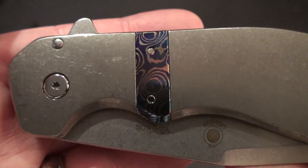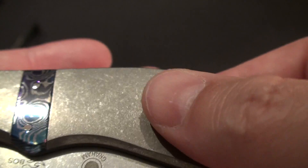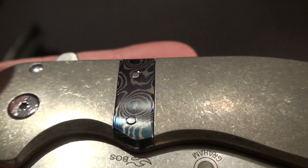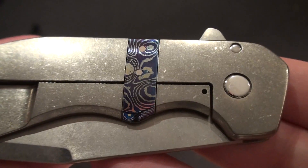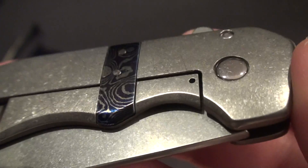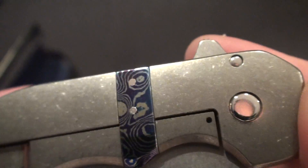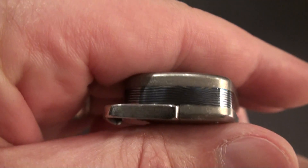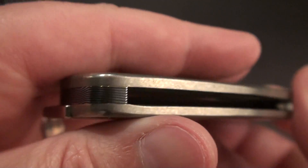This one is actually a one-off made for G4. It's got a stonewashed titanium Tymascus inlay — same thing on the other side. Tymascus as well. I'm going to put a little bit of Windex on this at some point and see the colors. But it's got the Tymascus backspacer as well. Just a really, really cool knife.